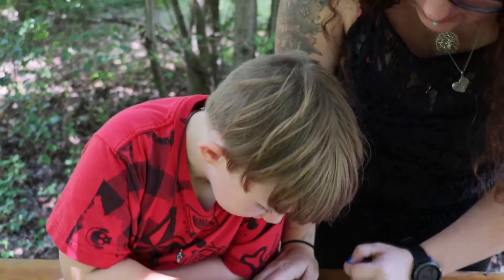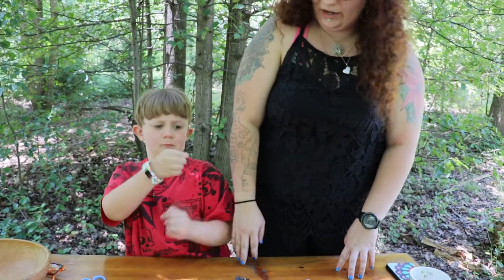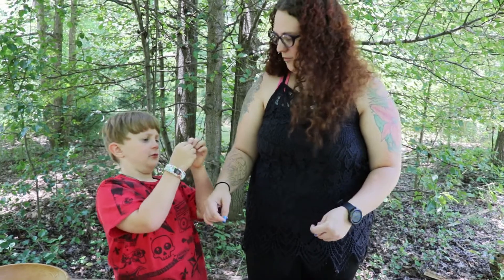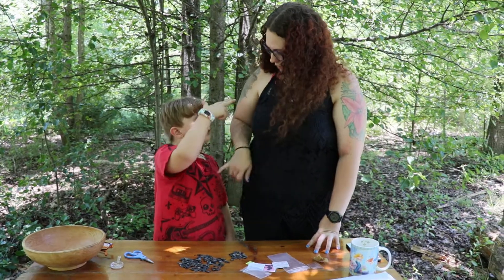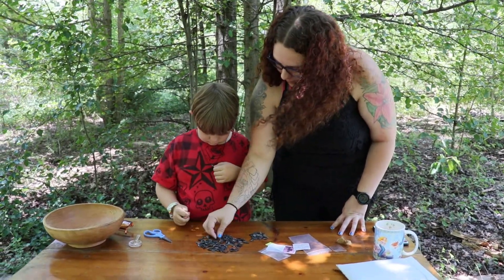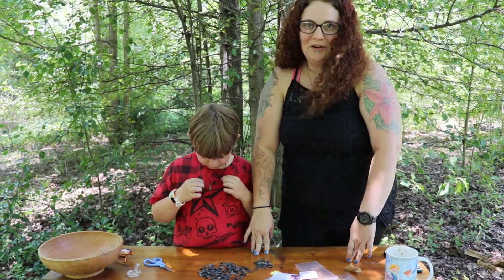So we're going to use these for all kinds of projects. We are going to get some plaster of Paris and make some excavation kits — put the shark teeth in and then dig them out. We might even make some more necklaces, and maybe take a few of them, put them on display, and label them once we figure out what they are.